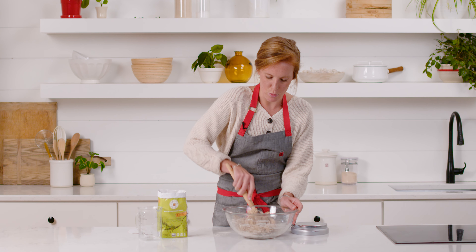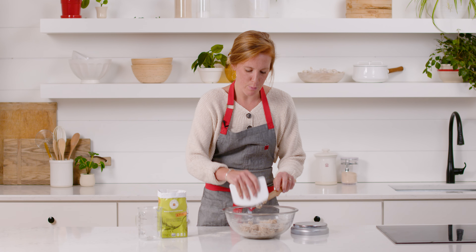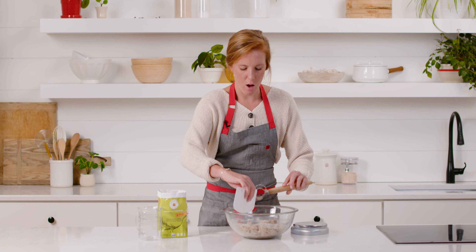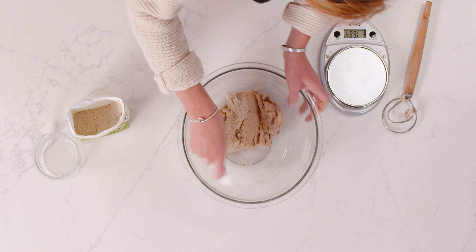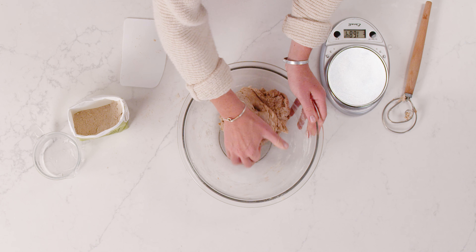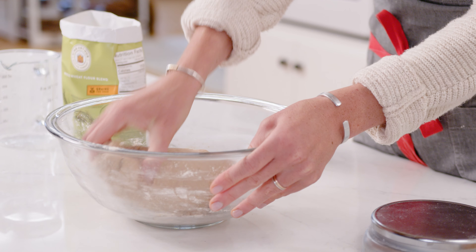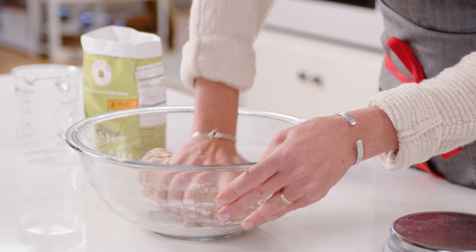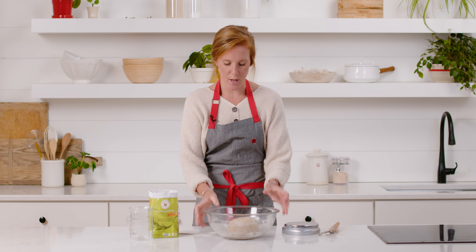I'm using a dough whisk to combine the flour and water, and once it gets a bit stiff you can switch to a bowl scraper to make sure all the floury bits at the bottom are combined. I'll switch to kneading by hand a little bit — we're not trying to develop dough strength at all, just combining the flour and water. I'll cover this and allow it to rest for about 20 minutes, then we'll come back and it will be much easier to knead.